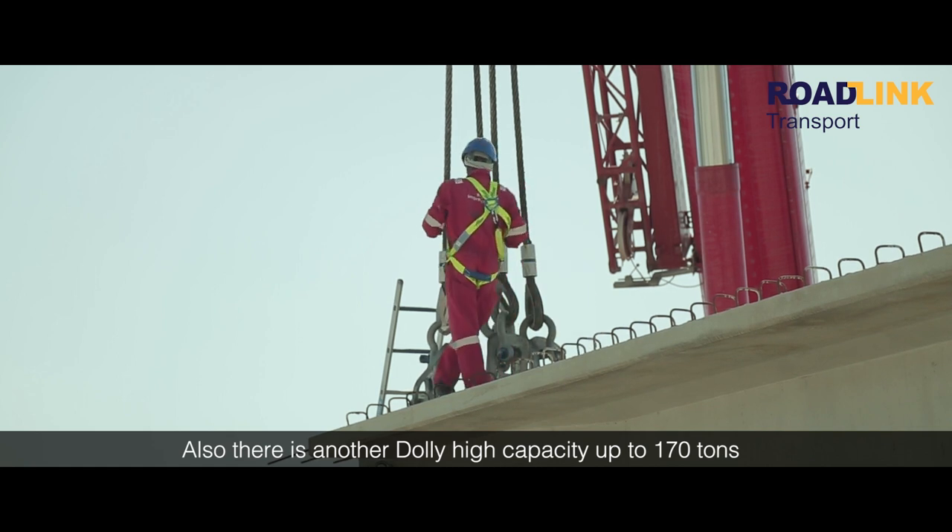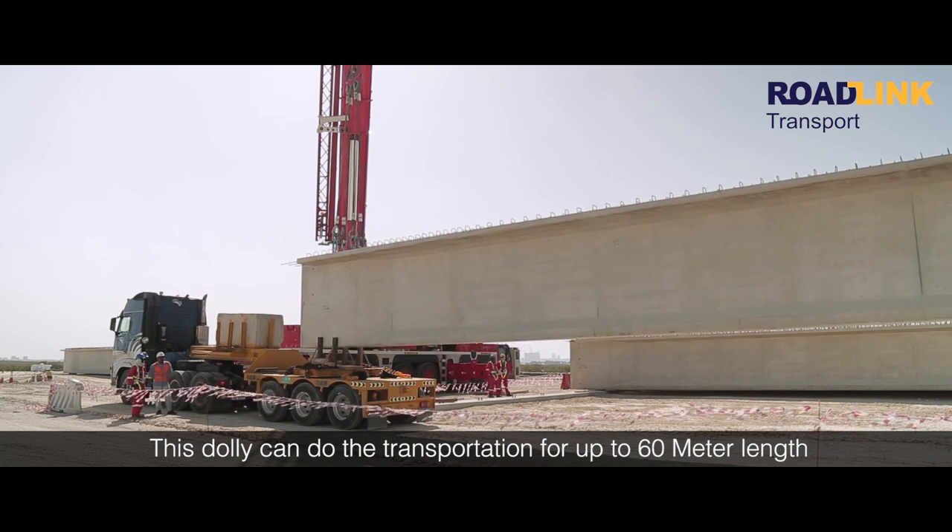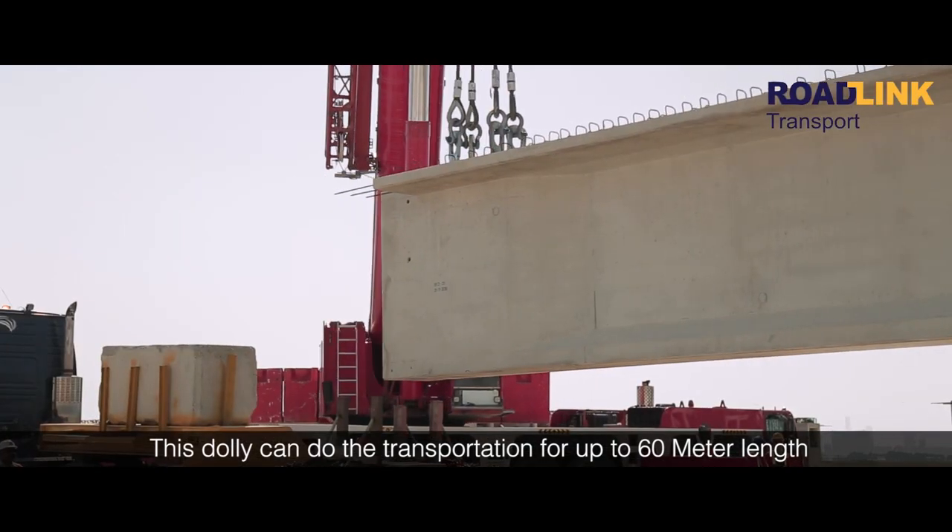Also, there is another Dulli with high capacity of up to 170 tons. This Dulli can do transportation up to 60 meters in length.